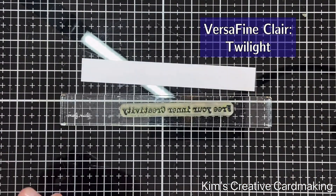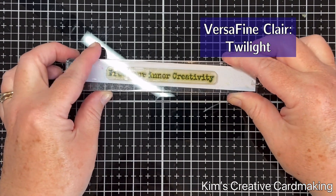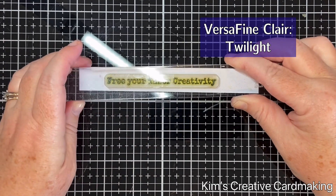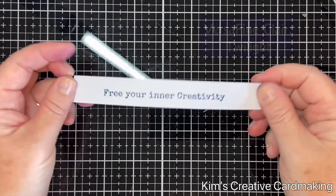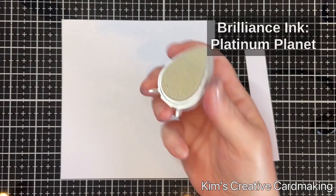I'm also going to use a sentiment on this card. I'll use that same Twilight ink and stamp the Lavinia sentiment that says 'free your inner creativity,' and then I will trim this sentiment down.